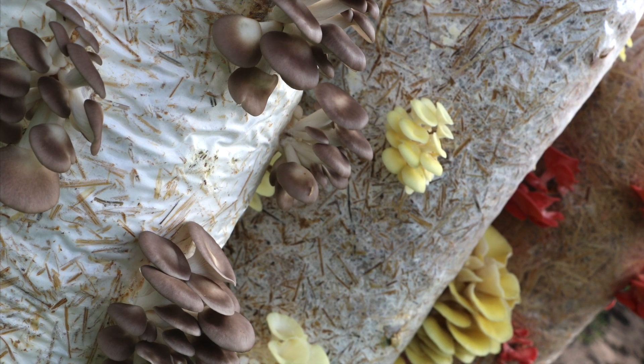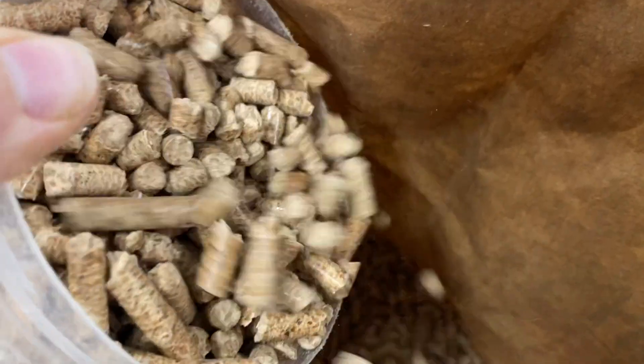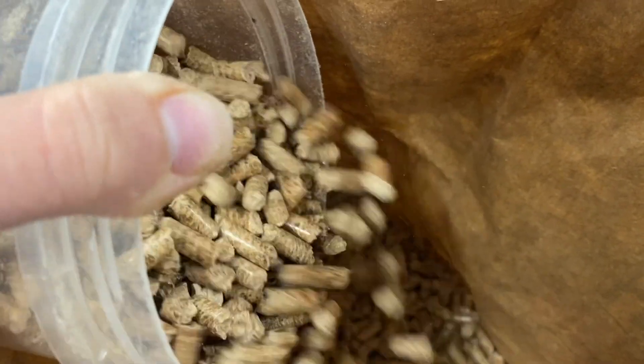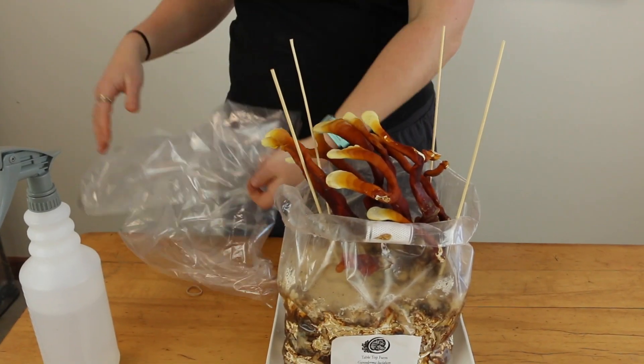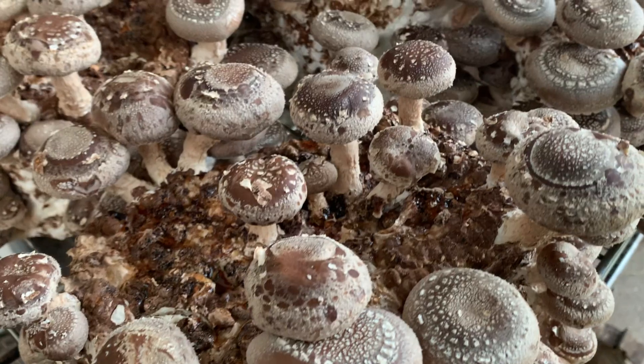Mushrooms grown in containerized loose substrates such as straw, sawdust, fuel pellets, or cottonseed hulls are popular on commercial farms as well as for backyard growers. This is usually known as block or bag cultivation and can be a great way to grow mushrooms when growing outdoors is not an option.